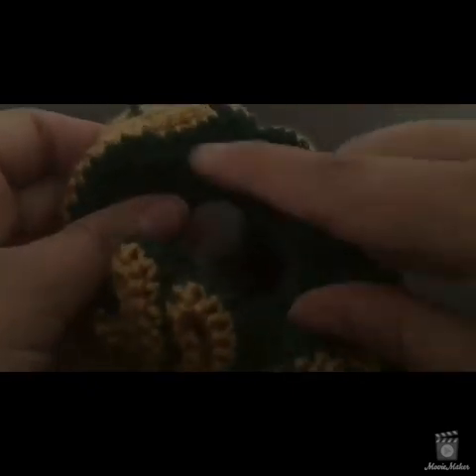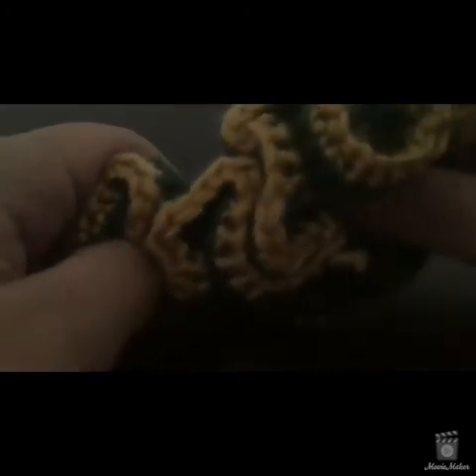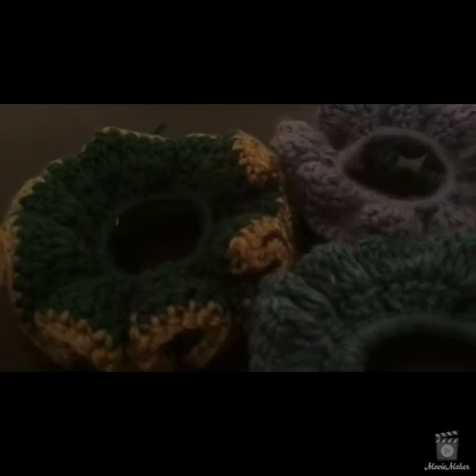I've done a blue and orange one for my cousin's school colors, and a Chicago Cubs one where the single crochets were red, the half doubles were white, and the doubles were blue. You can do two different colors, a rainbow of colors, make it as big or small as you want. I hope you guys liked the video — if you have questions let me know here on YouTube or on Instagram at dmadecrochet, D-M-A-D-E-C-R-O-C-H-E-T, or email dmadecrochet@gmail.com. Have a great night and I'll talk to you again soon, bye!